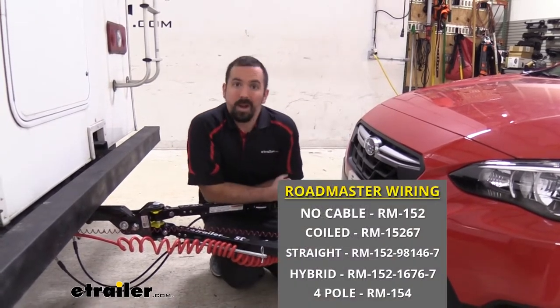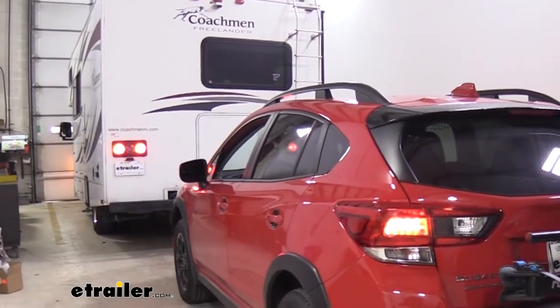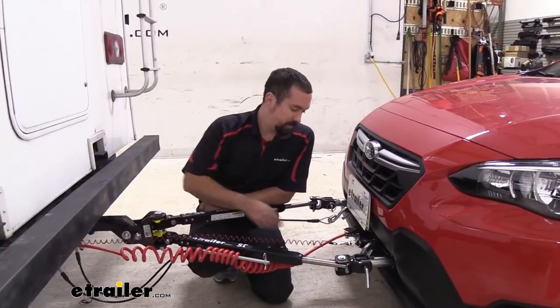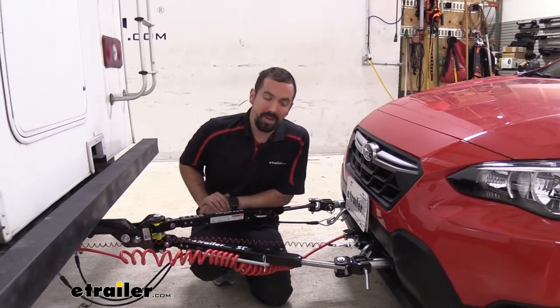Next you have your diode wiring, and your diode wiring is going to send the turn signals, brake lights, and running lights from your RV to your vehicle. This is all done based on this umbilical cord, which is going to attach your six pole here that we have on our vehicle to the seven pole on the camper.